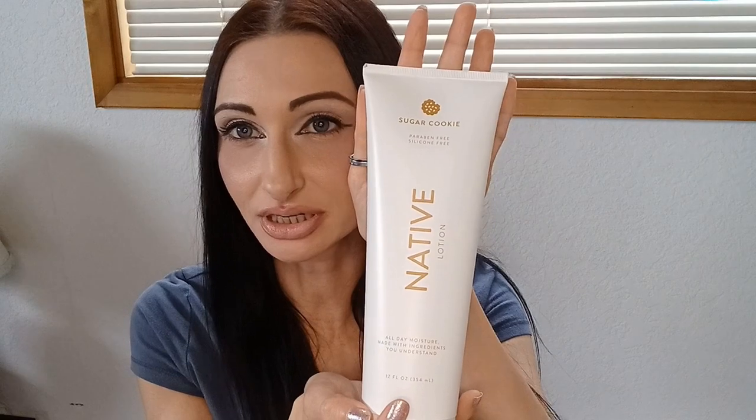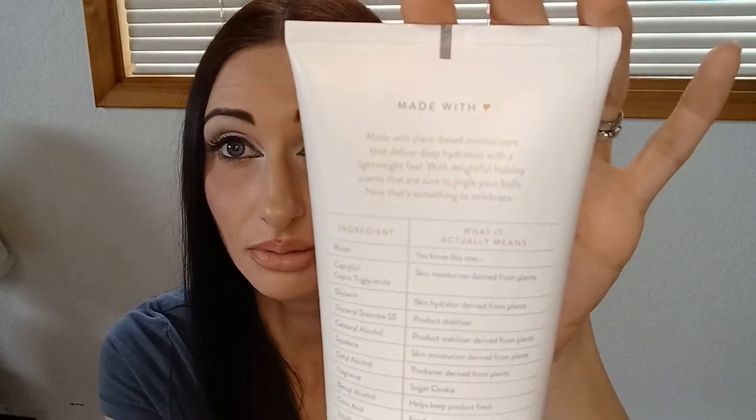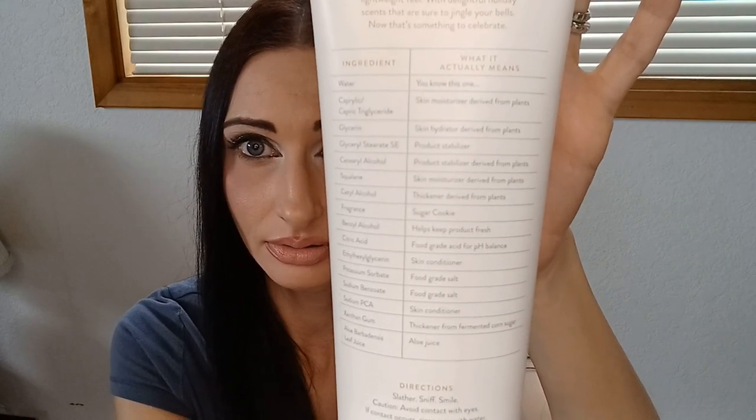So that I know I'm going to like. The next one is the lotion — I'm going to go ahead and check it out. It says, 'All day moisture, made with ingredients you understand — made with plant-based moisturizers that deliver deep hydration with a lightweight feel, with delightful holiday scents that are sure to jingle your bells.' It has all the ingredients listed. The directions say slather, sniff, smile.